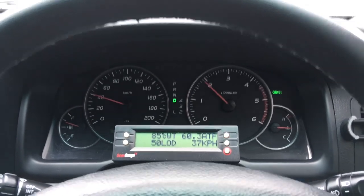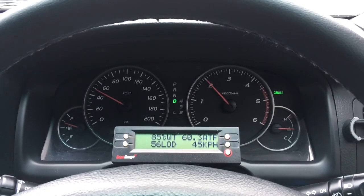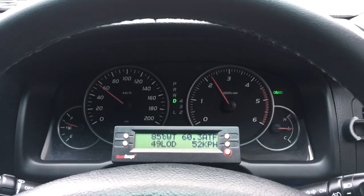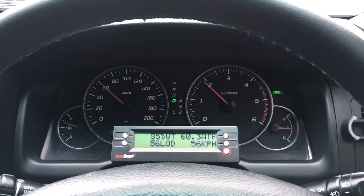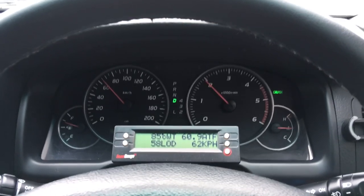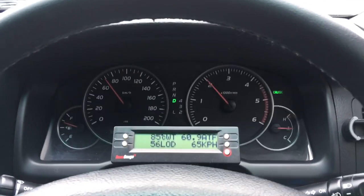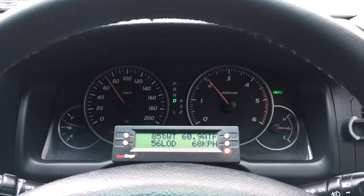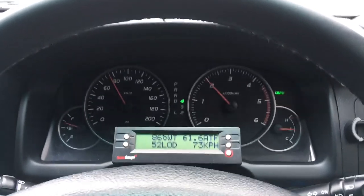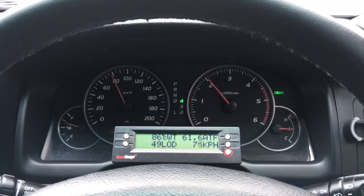Just accelerating pretty lightly — it's gone to third. Did you see the revs drop? The torque converter isn't locked. That's fourth now, and as we're still accelerating fairly lightly, the torque converter is not locked. I'll put it in fourth to keep it there. Torque converter lock — did you see it drop down a little bit? That's the torque converter locking.